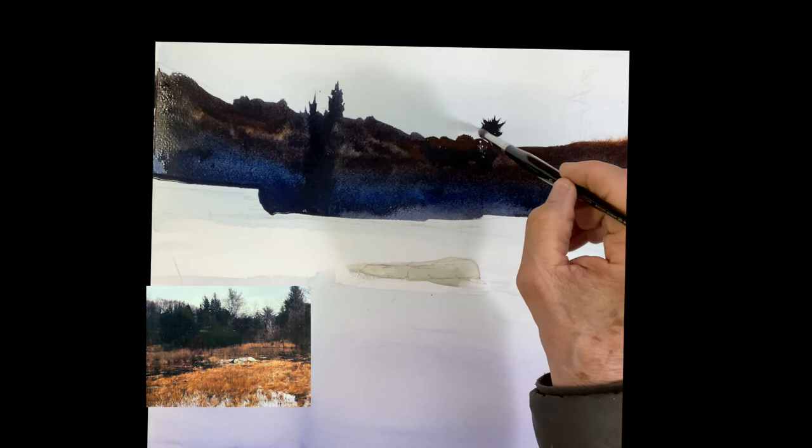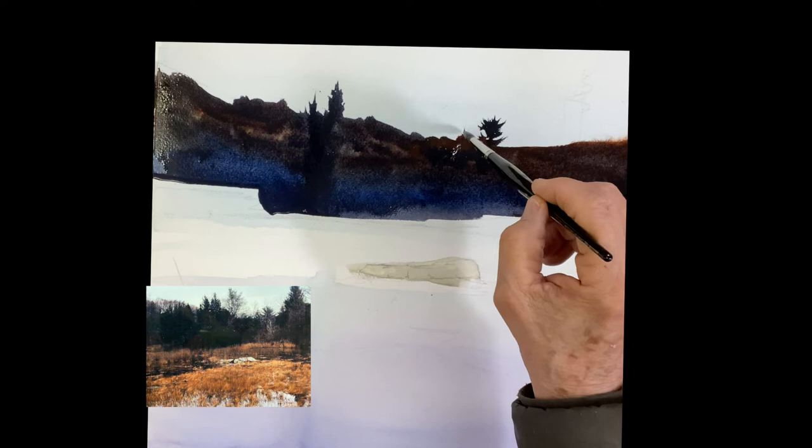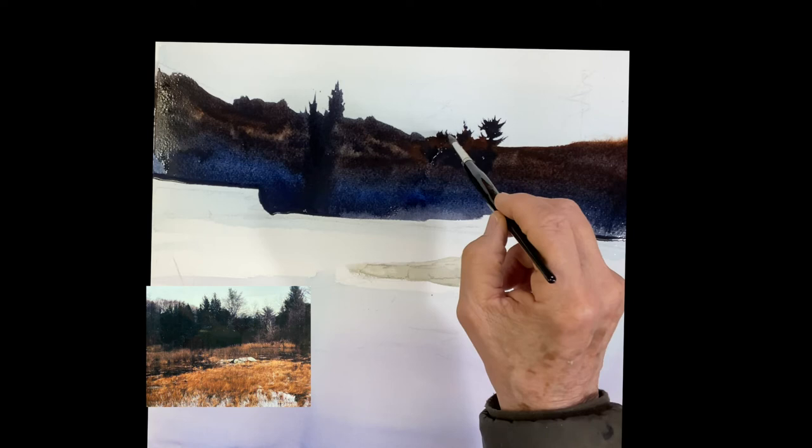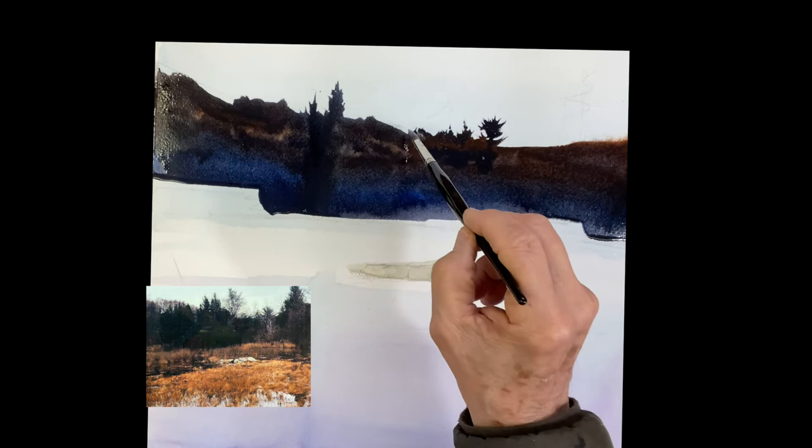Take your time and just take a small brush and shape out these trees. Just develop a nice tree line right across there by making different trees — some lighter and darker, but they're basically just silhouettes, which is nice. Take your time and enjoy it. It's a good exercise in painting trees.